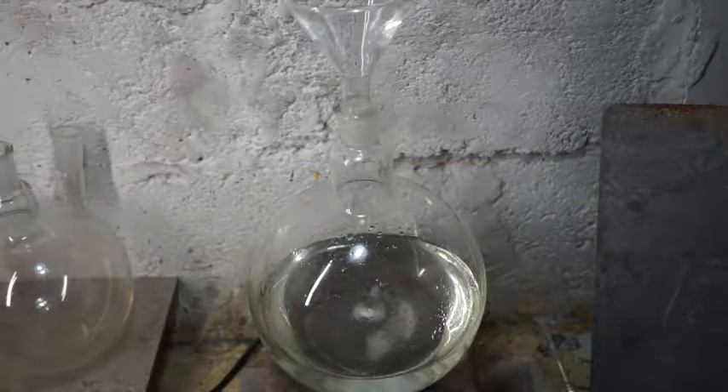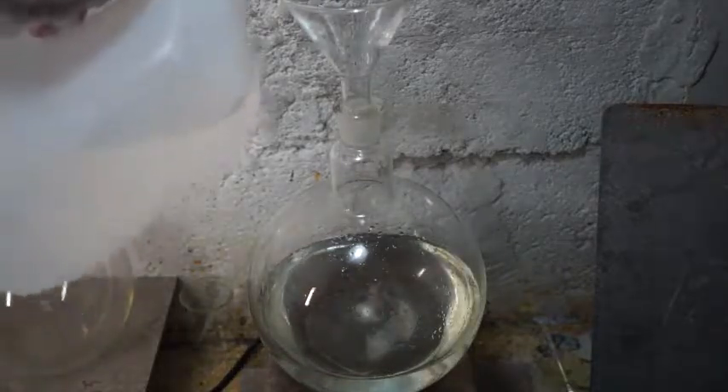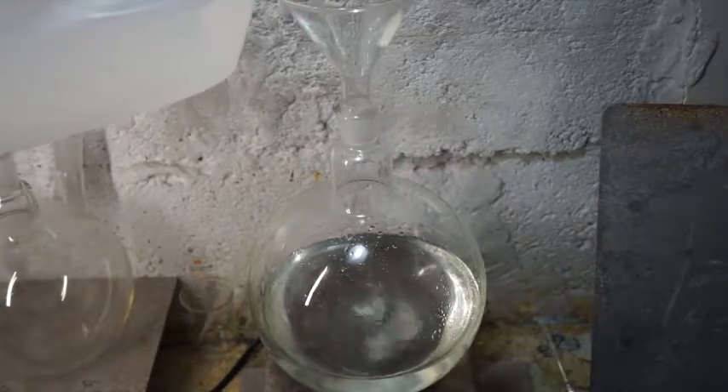Hello everybody. Today I wanted to share with you a phenomenon I noticed while working with some silver nitrate solution.